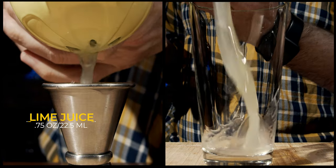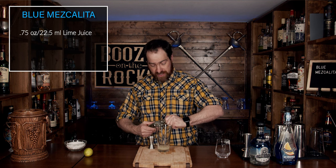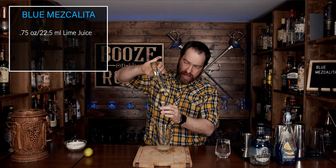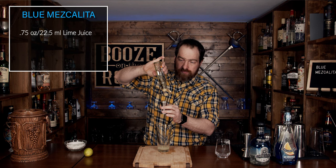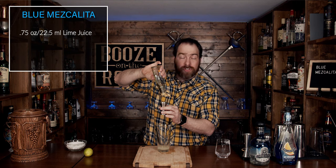Absolutely gorgeous. Now just put this off to the side. Grab your squeezer and we're going to add three quarters of an ounce, or 22 and a half milliliters, of lime juice. Next, we're going to add a little bit of agave syrup — for this we need half an ounce or 15 milliliters. You can adjust the type of syrup you want to use, just remember that agave is twice as sweet as a simple syrup, so it's totally up to you for your flavor profiles.